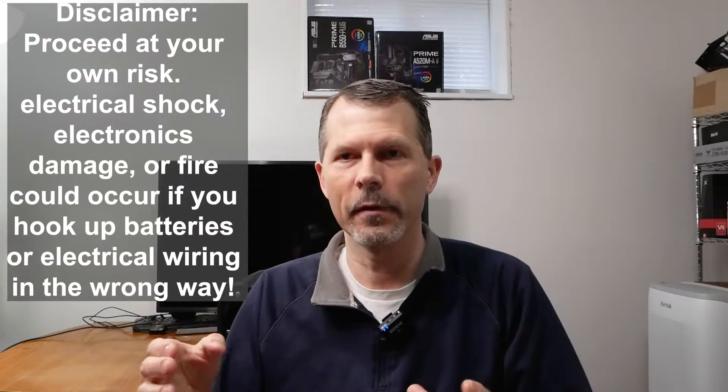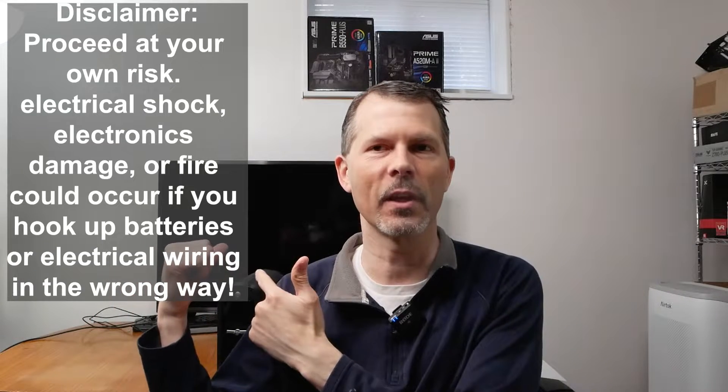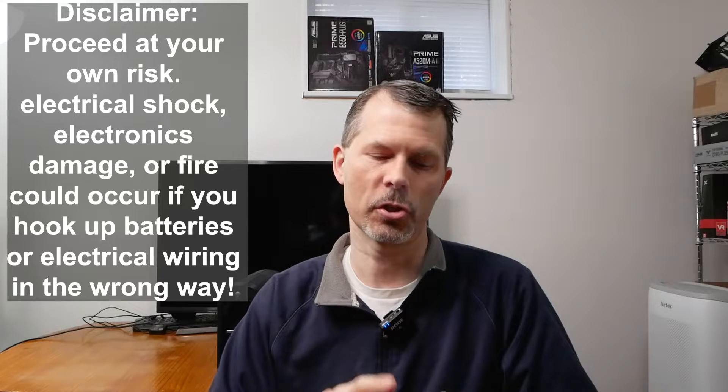Before you start messing with electronic components or replacing batteries — if you don't have any knowledge — I want to put a disclaimer out there that it could cause shocks, electrical hazards, or fires. Do this at your own risk, and only do this if your warranty is expired on your unit, because doing so in some cases could void the warranty.